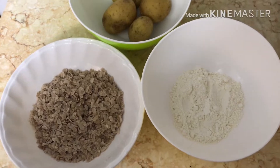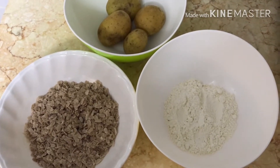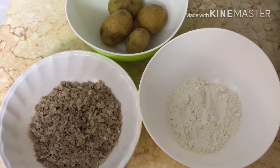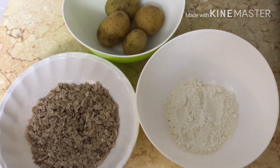Hi friends, we are going to eat 30 snacks. Potato is not good. It's not good.